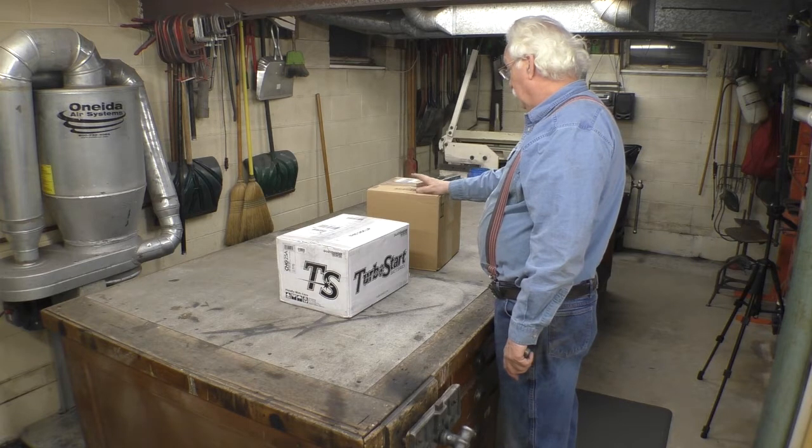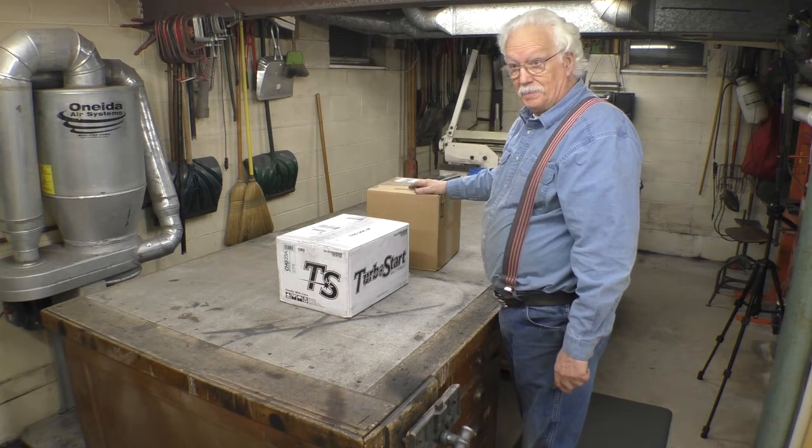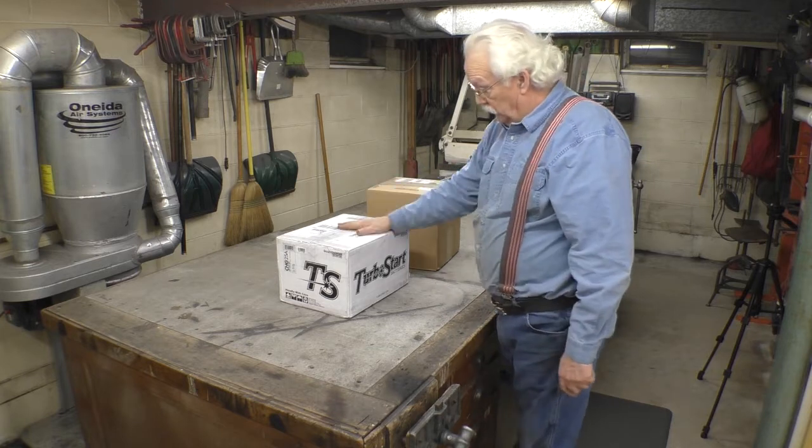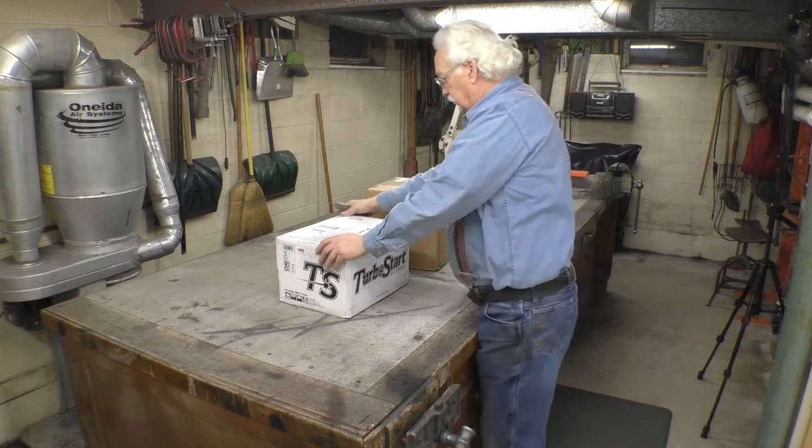So what we have here is a 16-volt battery. And of course with a 16-volt battery you can't use a 12-volt charger — so we have a 16-volt charger. Spent some money. So let's unbox it and see what it looks like.